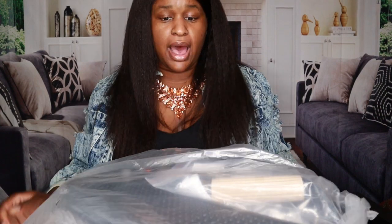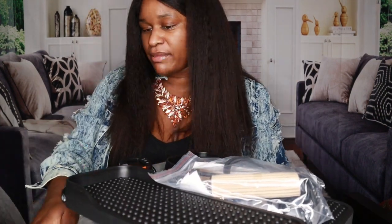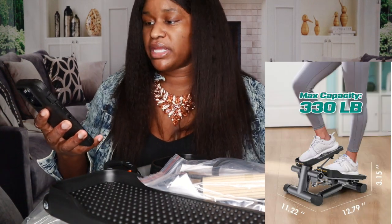I did not know that this came fully assembled, which is fantastic because I thought I was going to have to pull out the toolbox - and I am not Barbara the Builder. So let's talk about the specs of this one. It has a 330 pound weight limit.